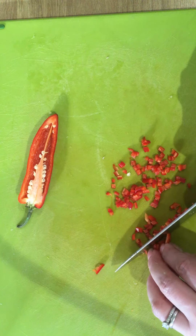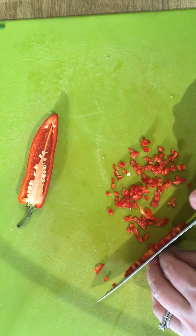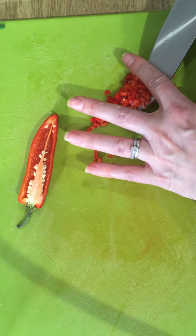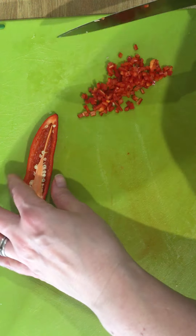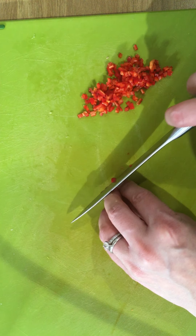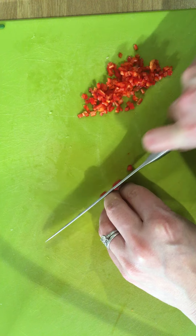Move your fingers out of the way as soon as you have made that cut. If you are wanting to slice your chilli, turn it onto the flat side using your fingers as a guide in the bridge.